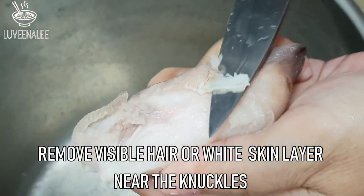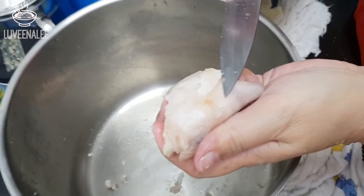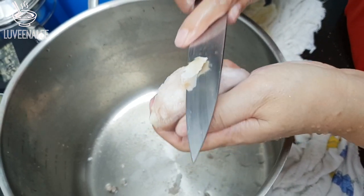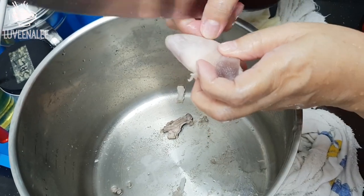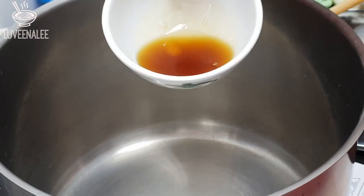Remove any visible hair or the hard skin layer underneath the pork trotters — particularly the very hard skin layer near the pork knuckles. You want to remove that before continuing.